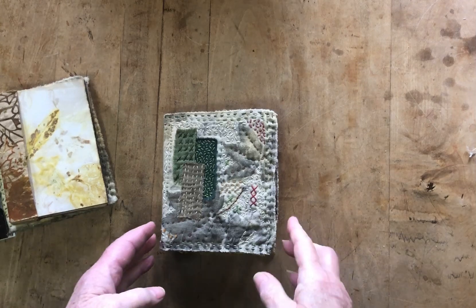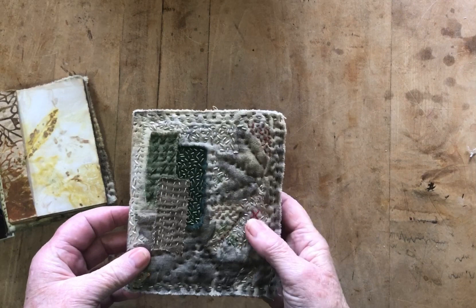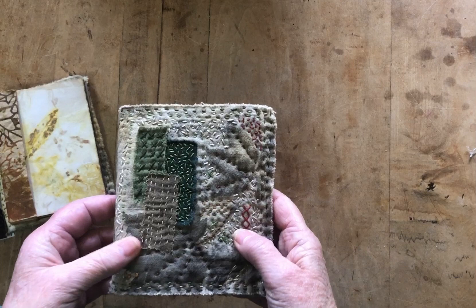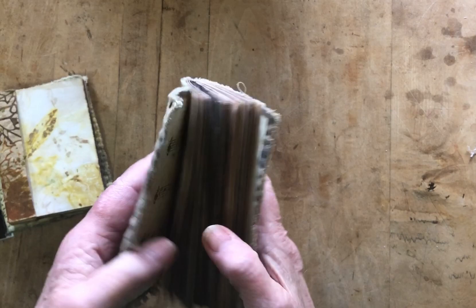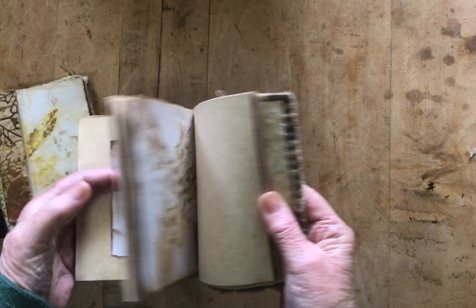These journals are journals 2 through 7 of 2023. I think I actually started this one last year but just finished it this year. It's with eco printed fabric and some embroidery, which I'm not very good at, and just pretty plain eco dyed paper, eco printed paper, and plain paper.